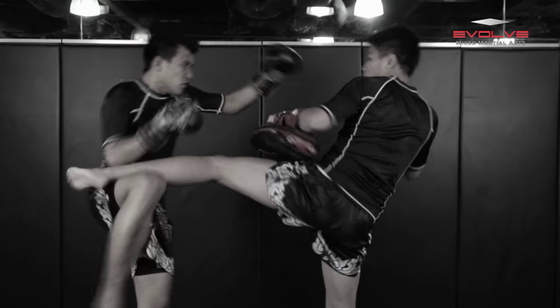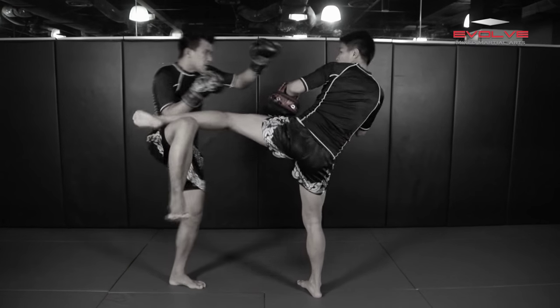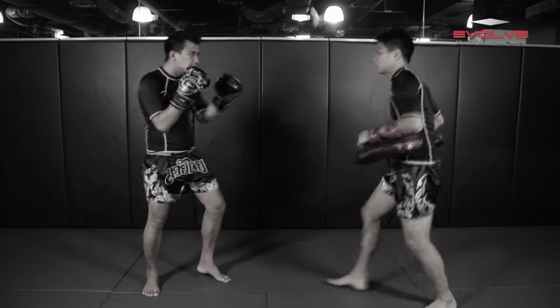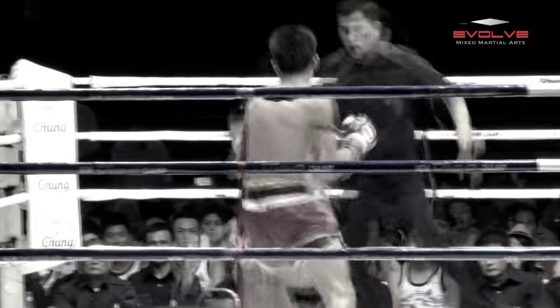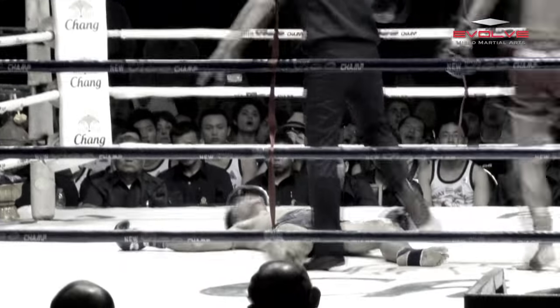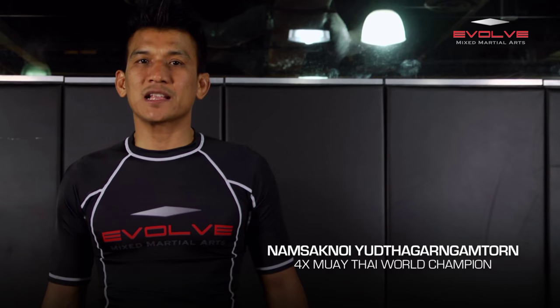In today's Evolve University fight breakdown, multiple-time Muay Thai World Champion Namsak Noi Yutagarn Gam Thorn will demonstrate how Denner Sitbandan knocked out Sang Tawan Sur Tagutang with an overhand right punch. My name is Kumas. Today I'm going to show you the KO combo of Denner versus Sang Tawan.